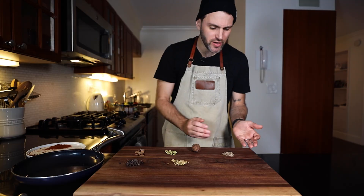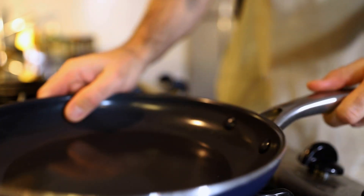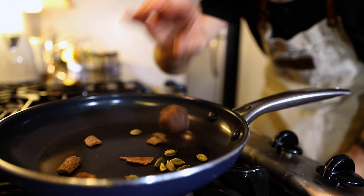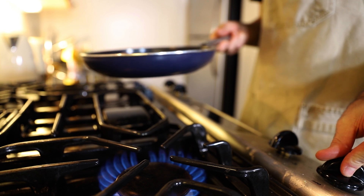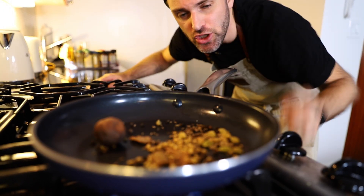First I'm going to make something called Baharat, which is a Middle Eastern spice mixture composed of a number of these spices. If I need like one and a half teaspoons of cumin, how much does that translate to in whole seeds? In a frying pan: green cardamom, cinnamon chips, a dried lime, black pepper, cumin seeds, and coriander seeds. I'm going to toast these up for about three to four minutes — I don't want to brown them, just get them a bit toasty.